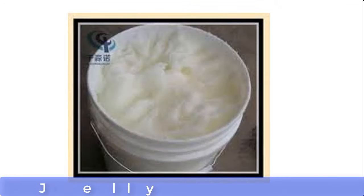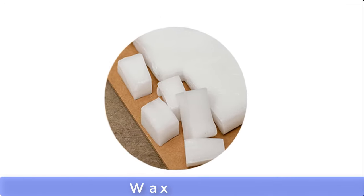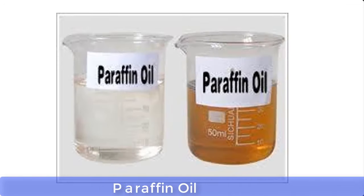In this video, I'm going to take you through the process of how to make Vaseline at home. Vaseline can be made from the following materials: petroleum jelly, wax, paraffin oil, and perfume.